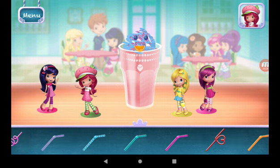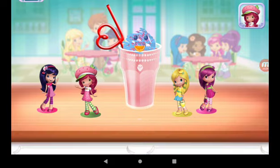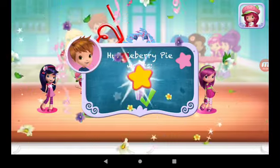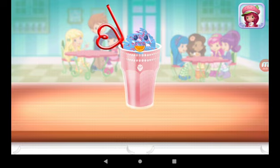Choose a fun straw to complete your smoothie. Congratulations, we're done! That looks very great! Huckleberry Pie was waiting for this. We filled an order to drink your dessert — just tap on it. Yummy!